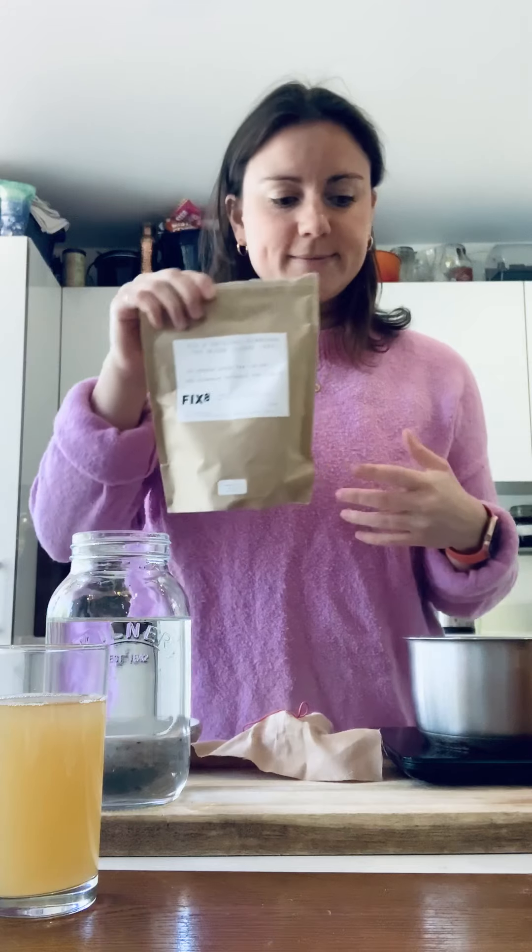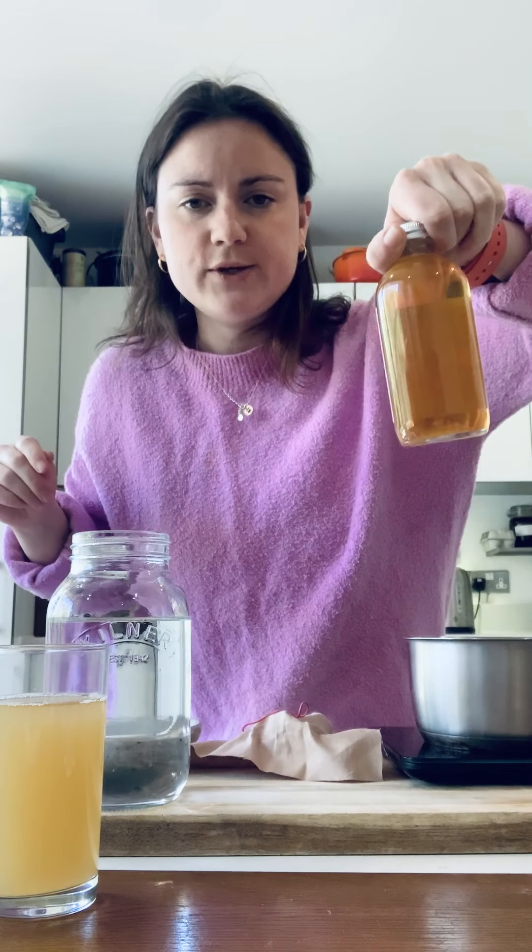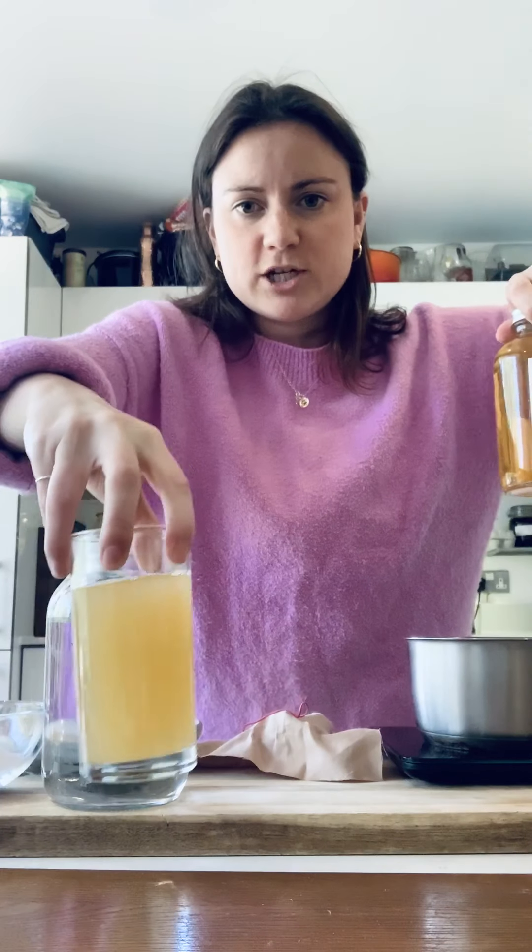Kombucha, as you know, is a raw fermented tea and it contains four ingredients. I've got our tea — this is a loose leaf green and black tea blend we use at Fixate — and it comes in the kit. And then I've got our scoby; we're using liquid scoby, and I've already measured some out.